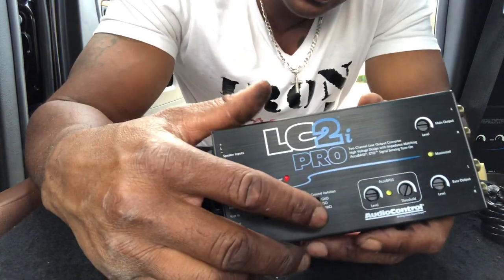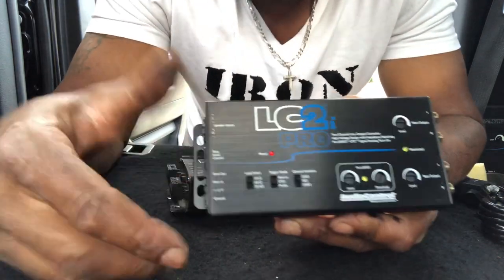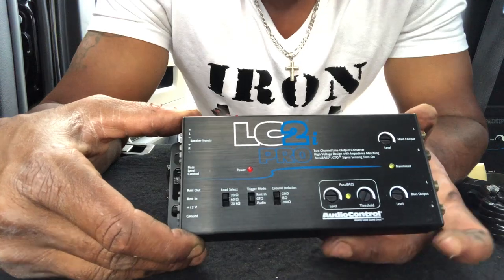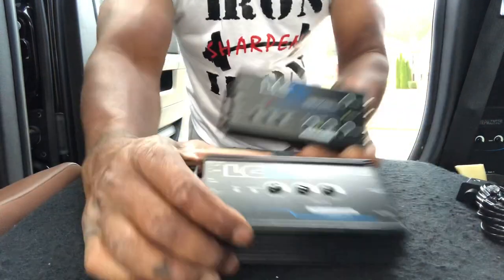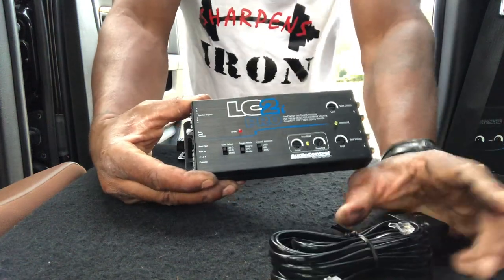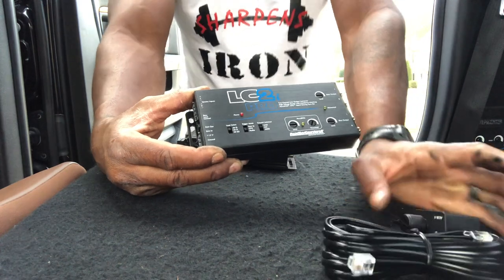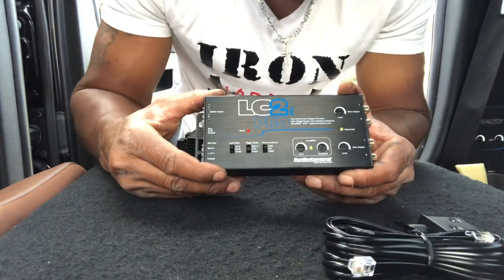Very simple, easy installation — LC2i Pro. I think it's $129 and the standard was $99. So pretty much you're paying the extra $30 to get the remote. Hope you enjoyed this short, concise video. Thank you.